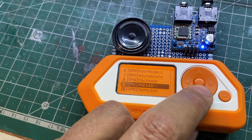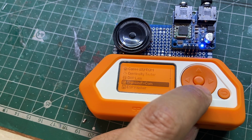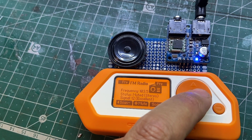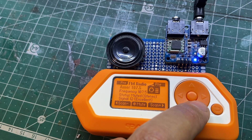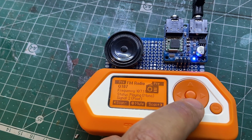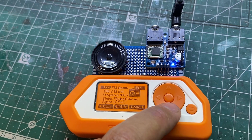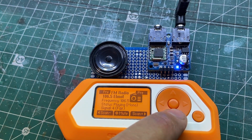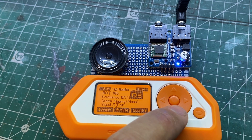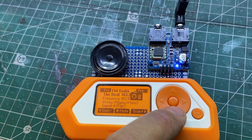Let's try it. It is an application called FM radio. Pretty simple. I feel like this kind of interface from the Flipper screen is decent.